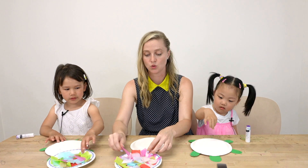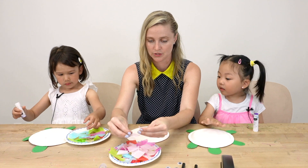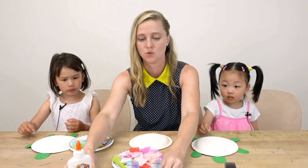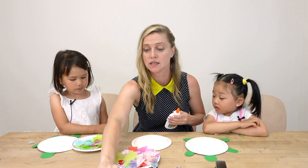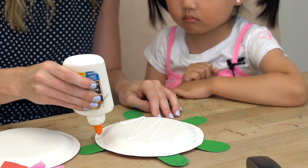Now we're going to decorate our beautiful turtles. We're going to use liquid glue because it's going to work a little bit faster. Then you're going to put all sorts of colors on — just like this one here. You see how it's like a rainbow turtle? I'll get some glue on there for you.